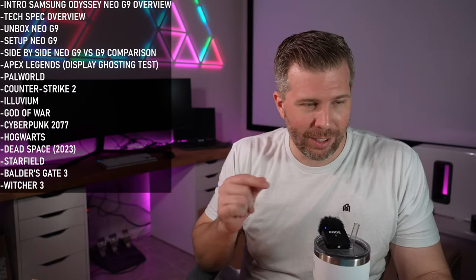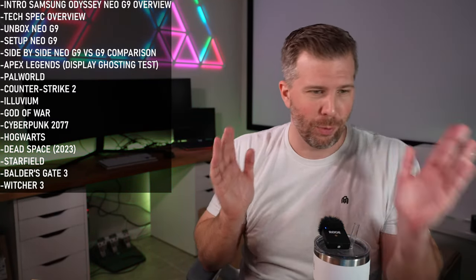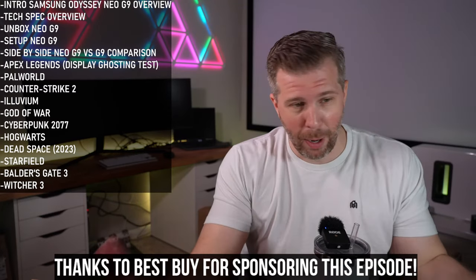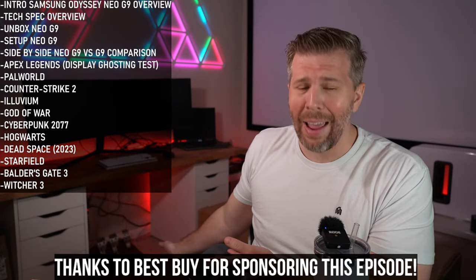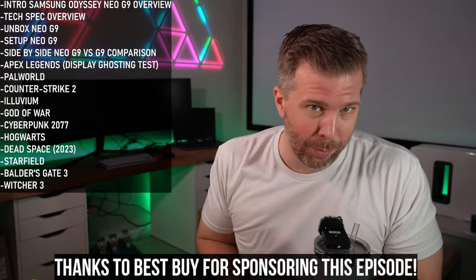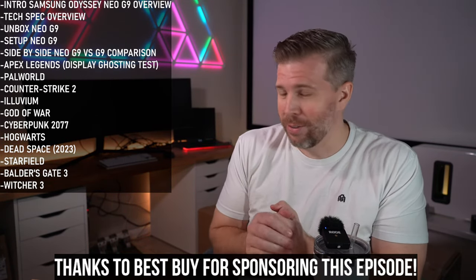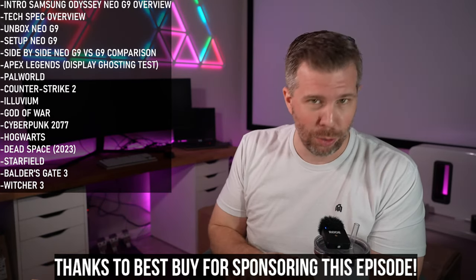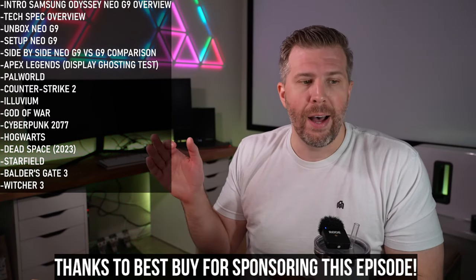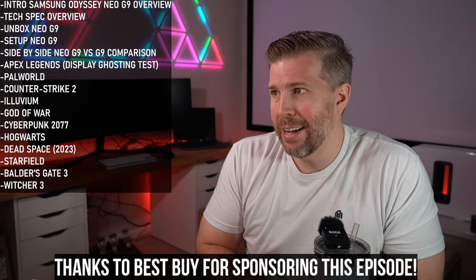There's a lot to go over with this monitor — like what hardware you actually need to run it at full resolution and refresh rate, and which hardware is going to be compatible. But first, a big shout-out and thank you to Best Buy for sponsoring this episode. They sent the monitor over for me to test. Part of today's testing will be: what kind of refresh rate and resolution can we get out of HDMI 2.1 with a gaming laptop, and what about USB-C to DisplayPort 1.4?